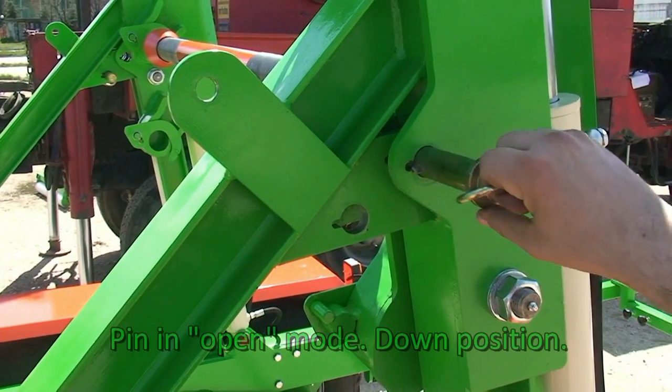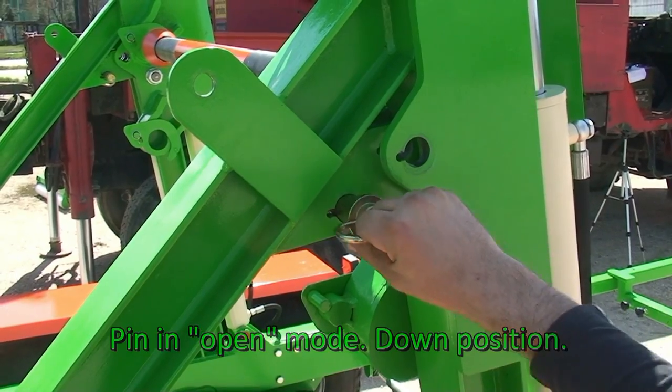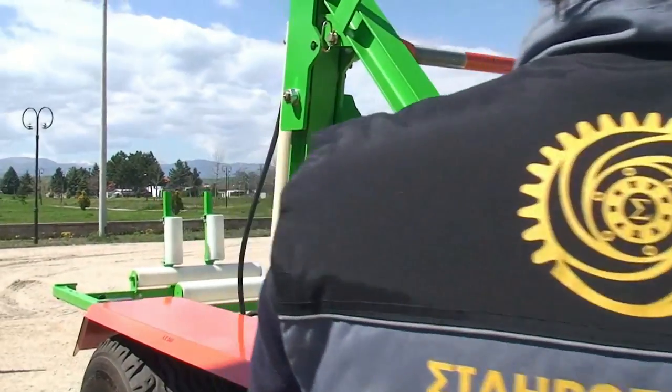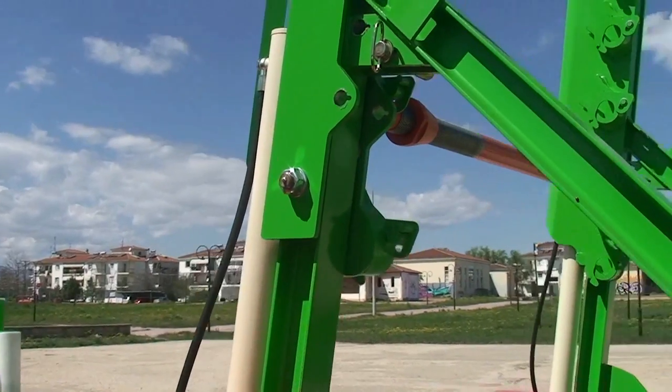Before downloading the wheel, the safety linch pin must be removed. The manometer shows the pressure of the oil pump while using the hydraulic joysticks.